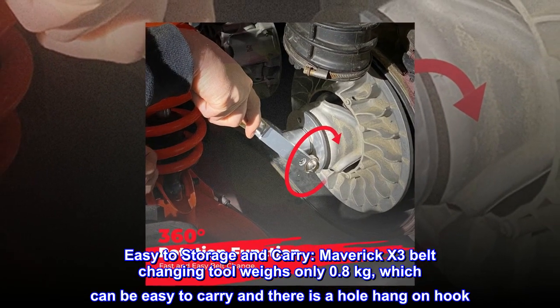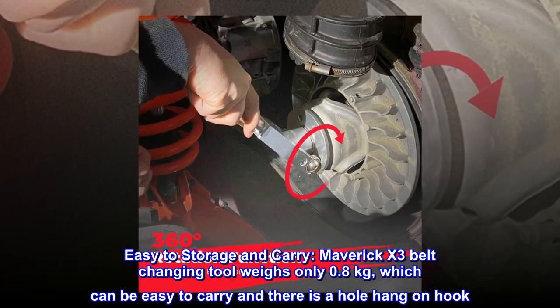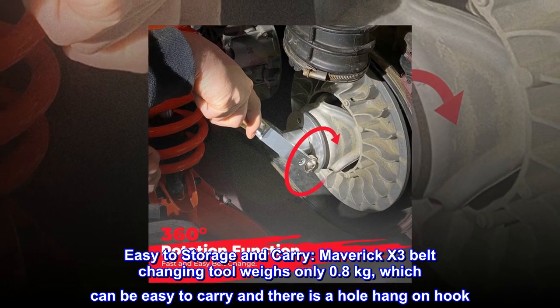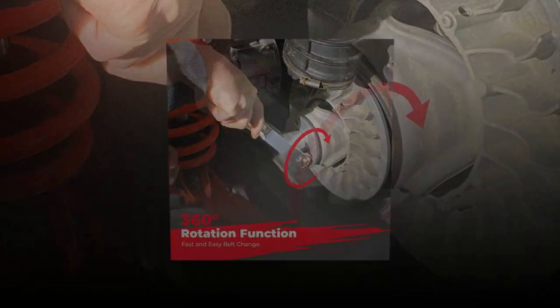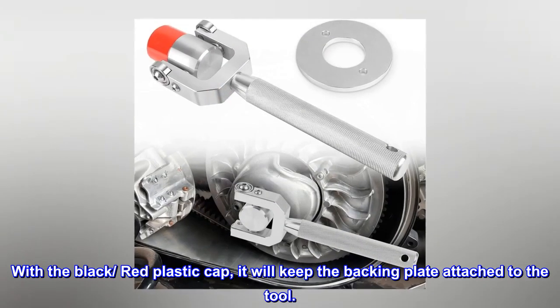Easy to store and carry. The Maverick X3 belt changing tool weighs only 0.8 kilograms, making it easy to carry, and there is a hole hang-on hook. With the black and red plastic cap, it will keep the backing plate attached to the tool.